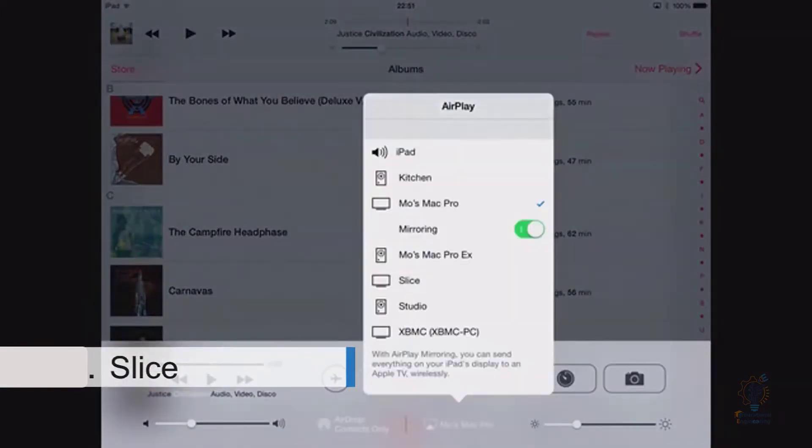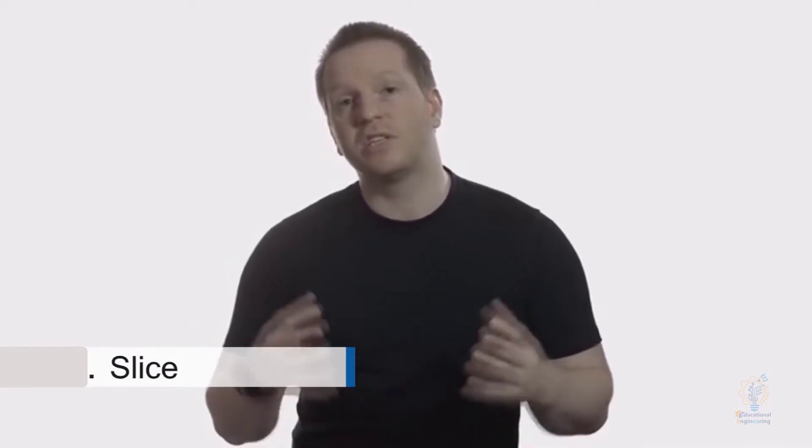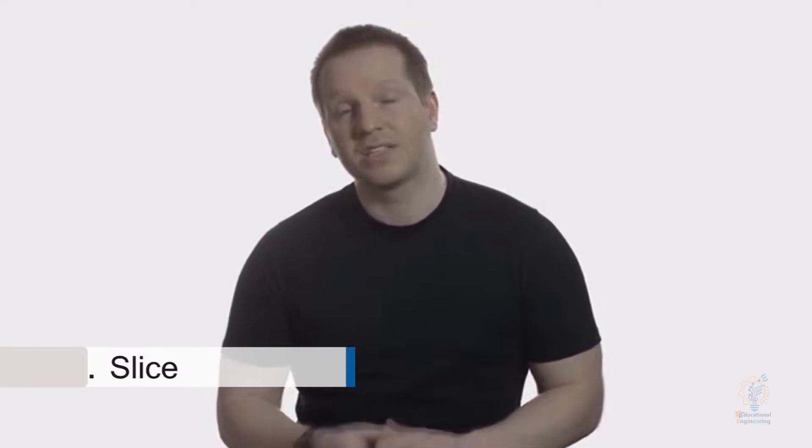Slice will play HD video, display your photos, play back music, and even act as an AirPlay receiver, allowing you to stream audio and video wirelessly from your iOS devices. We've worked really hard to make Slice a great product. We've got working prototypes and we're ready to move into mass production — we just need to raise money to put the finishing touches on the hardware and software.